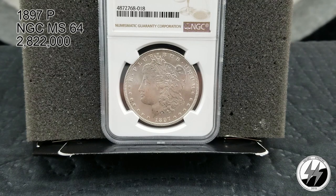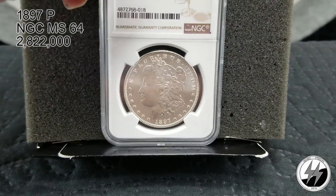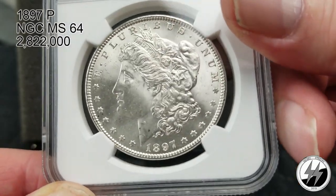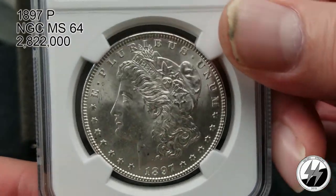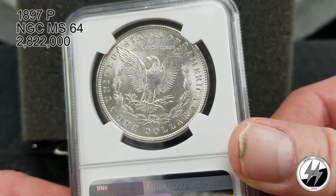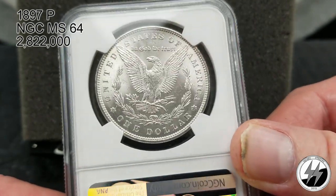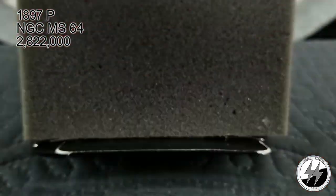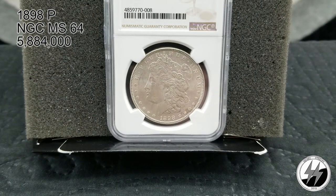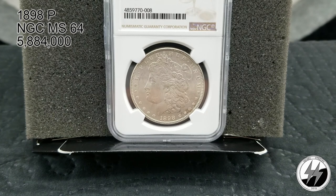On to the next coin — 1897 Philadelphia, MS64 NGC. They minted 2 million 822,000 of these, so you're starting to get into some low mintages. This will probably cost you anywhere between 100 and 130 dollars. It's a nice one to have in the collection with some really nice bold luster. That's a good looking coin — there's the 1897 Philadelphia MS64.